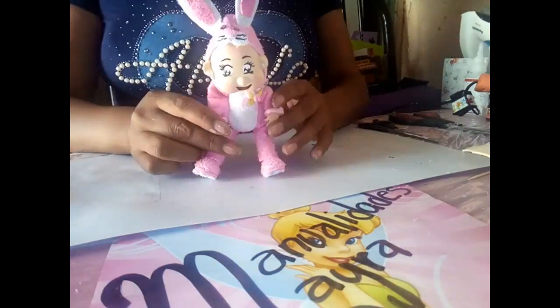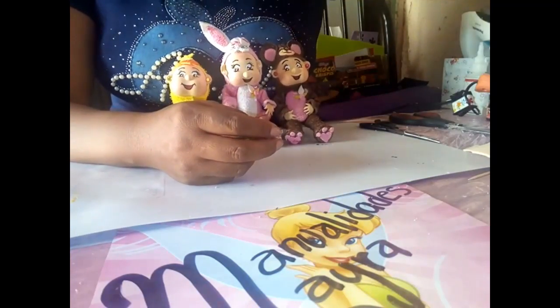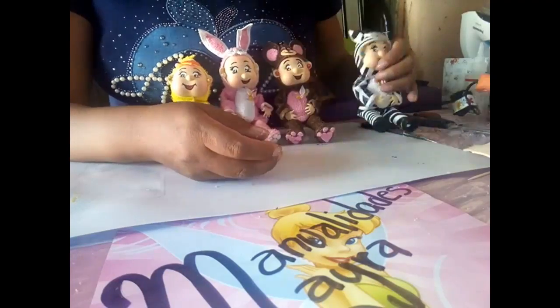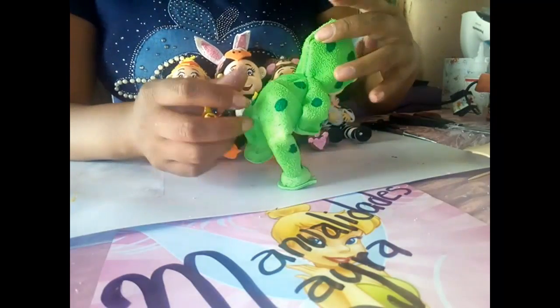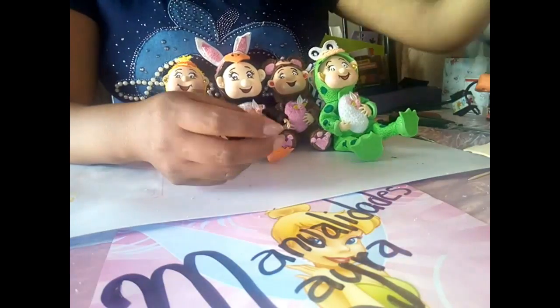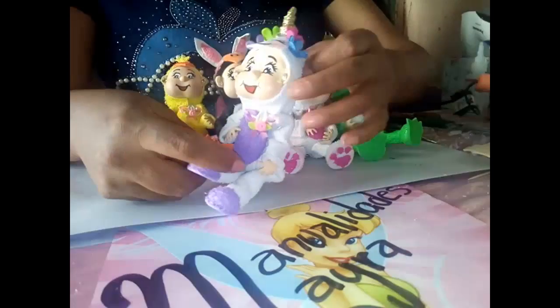Así queda nuestra conejita. Podemos hacer un pollito, un osito, una cebrita, un pingüino, una ranita, otro conejito, un pequeño unicornio con su cuernito.